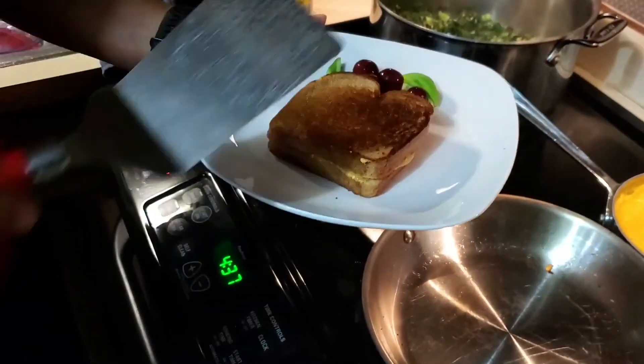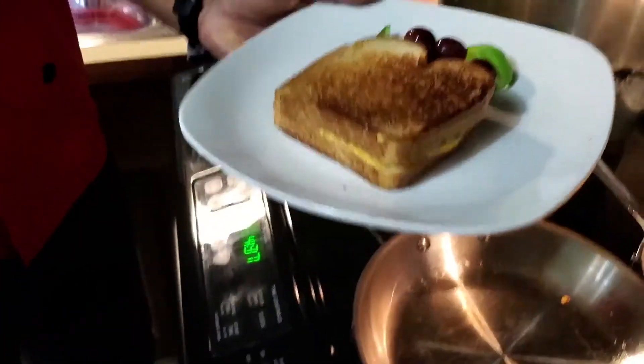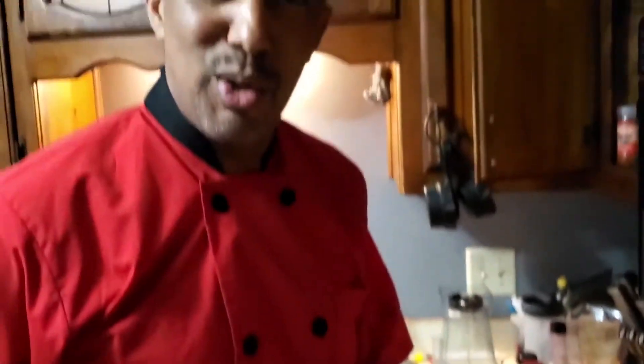That looks about ready. We're going to take it off the pan, put it on our plate — and take a look at that! Doesn't that look absolutely delicious? Quick, easy recipe. Bon appétit — it's time for me to eat! Until next time, be blessed.